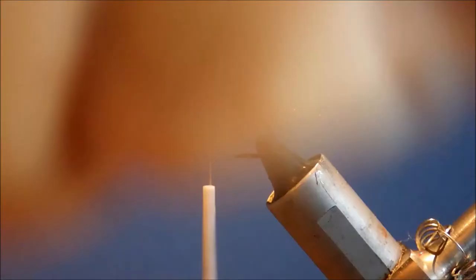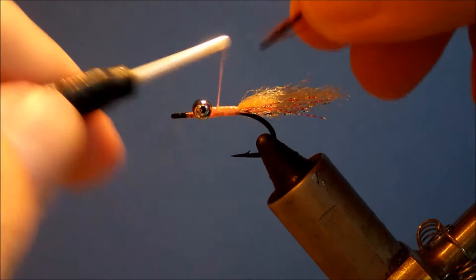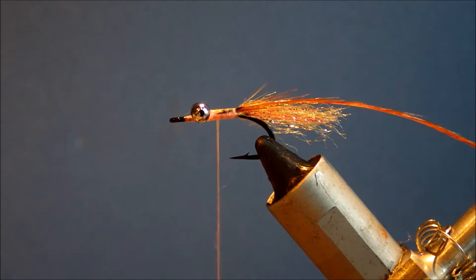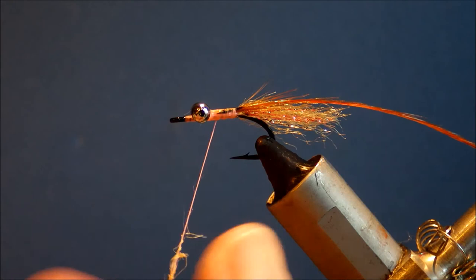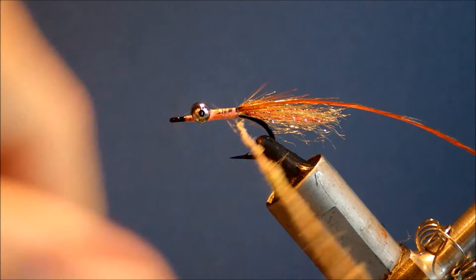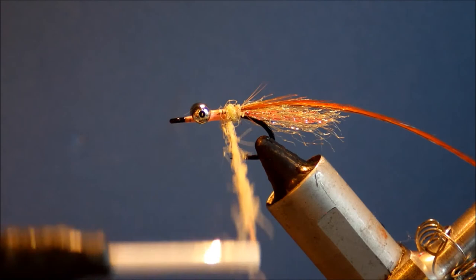I'll tie in my hackle — that's just a brown saddle hackle, actually a furnace with a black centre, but you can use brown. Then I'm going to dub some under-fluff — I always keep the under fur from Crafter when I'm tying wings, I keep it in a wee bag and use it. It makes quite a nice dub and it sinks well because it's non-absorbent, it's non-buoyant. Just come up to right behind the eyes.